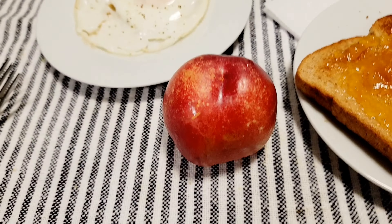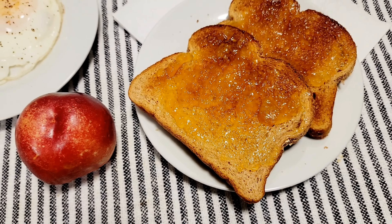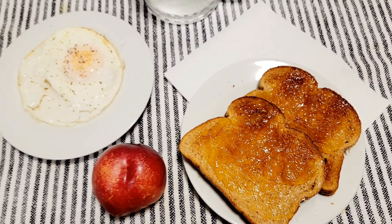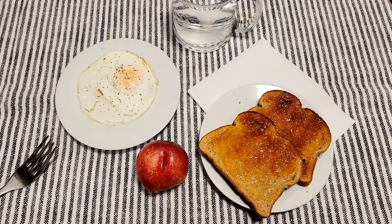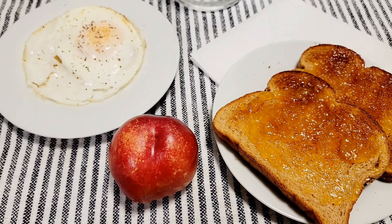I'm going to post more Weight Watchers food — breakfast, lunch, dinner, and snacks. Don't forget to subscribe, click the bell button, and share this video. I'll see you in my next video!